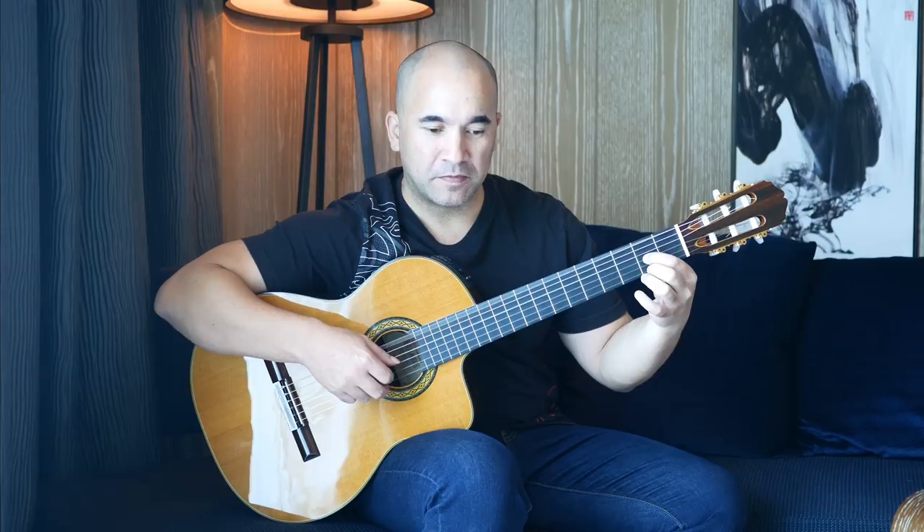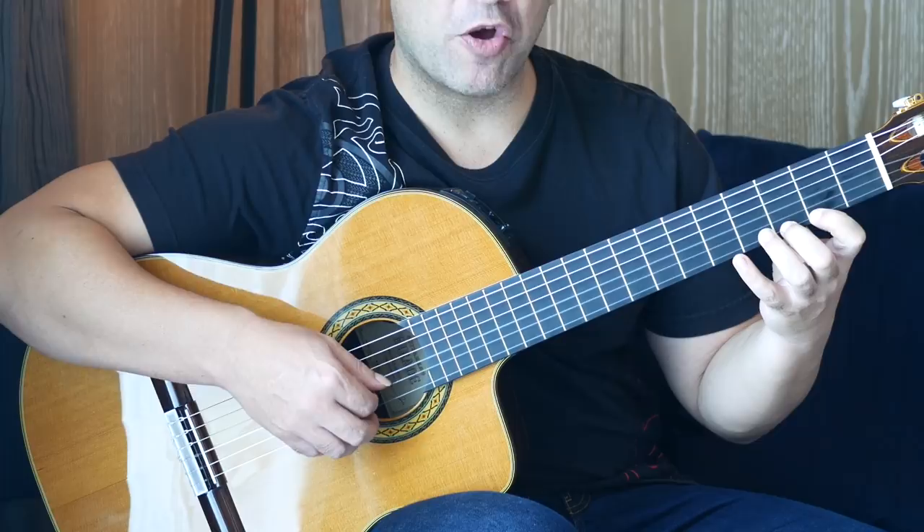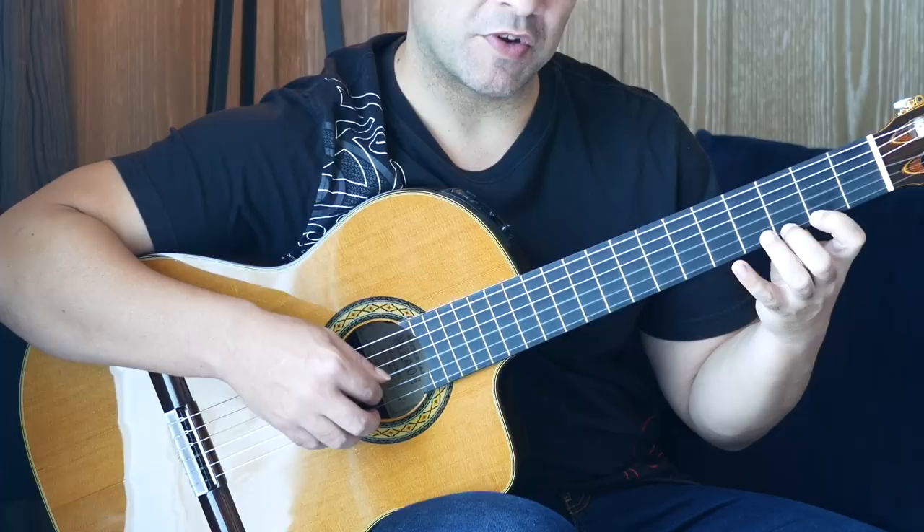Next bar. Here we start with an open D again, followed by an open B. Then a pull-off from the third to the second fret on the first string. Then back on to the third fret. And then open B, first string, open B. Then we do that exact motif again with an open D on the sixth string.